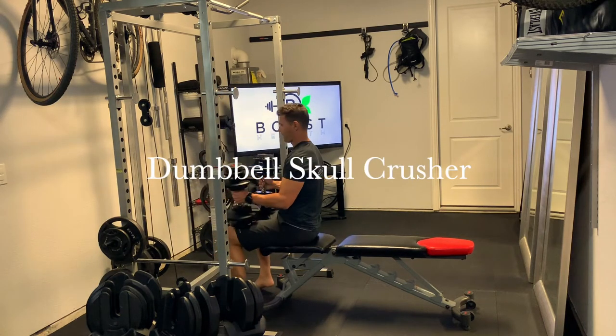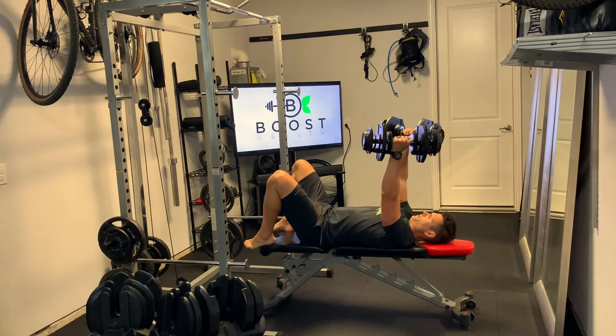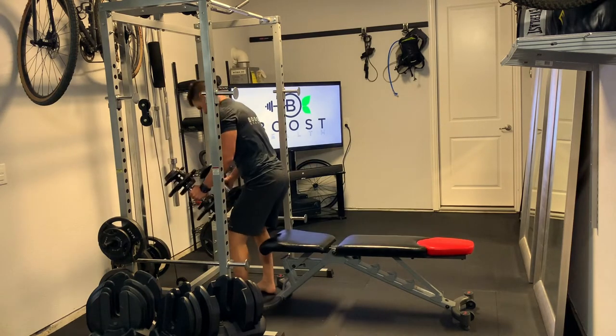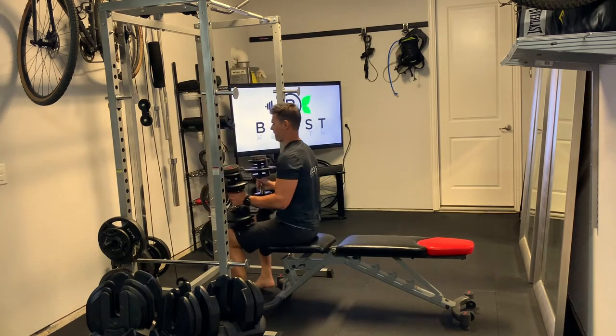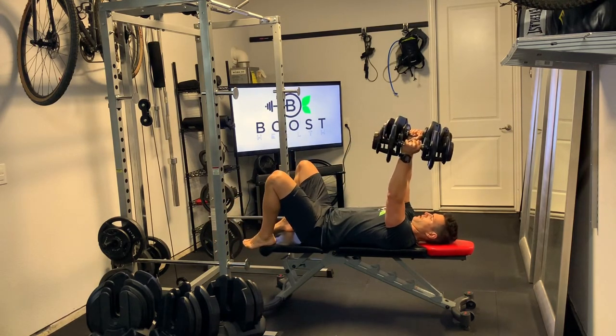This is a dumbbell skull crusher. To safely get into our start position, we're just going to put the dumbbells on top of our legs out towards our knee and rock our legs back so that the dumbbells will be in our start position right above our chest and shoulders.